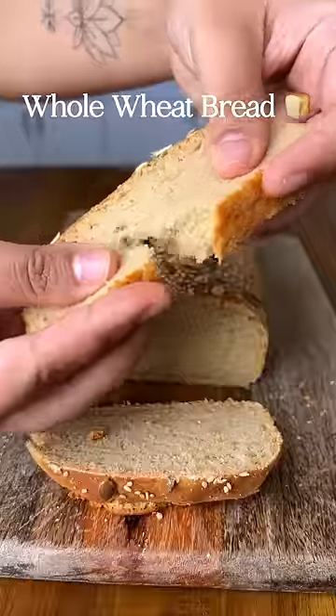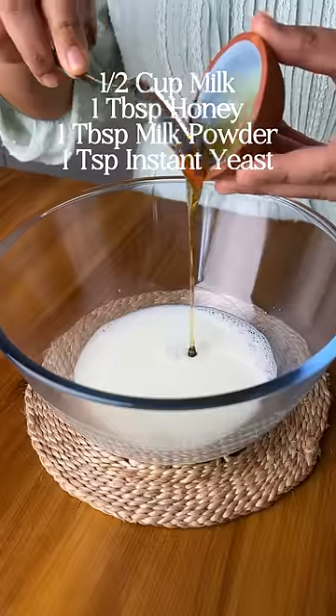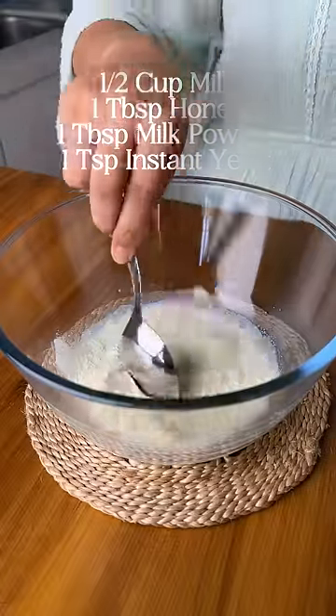Can you believe that this bread is made with 100% atta? This one's for Jagriti. Combine lukewarm milk with honey or sugar, milk powder, and instant yeast.